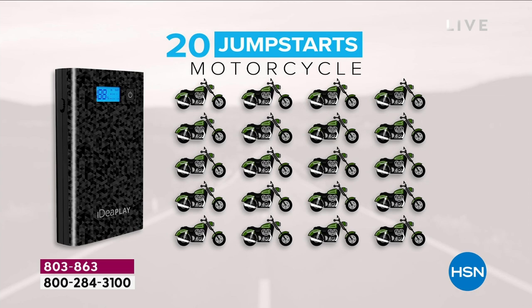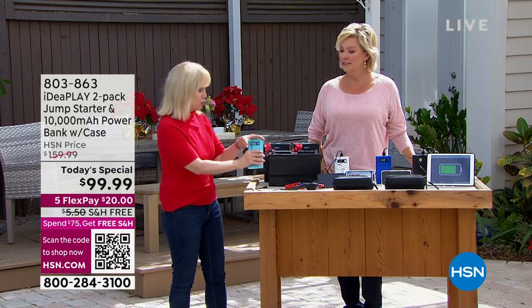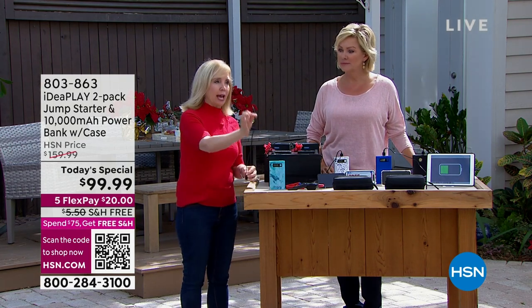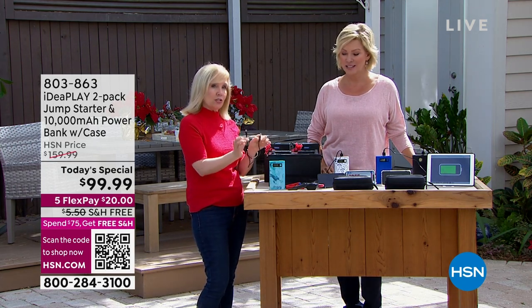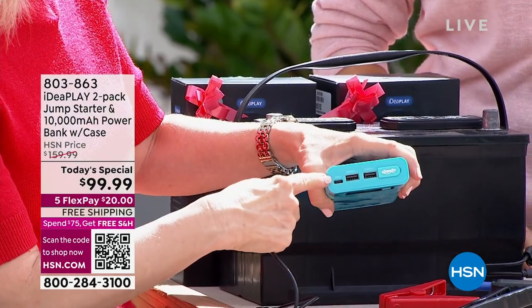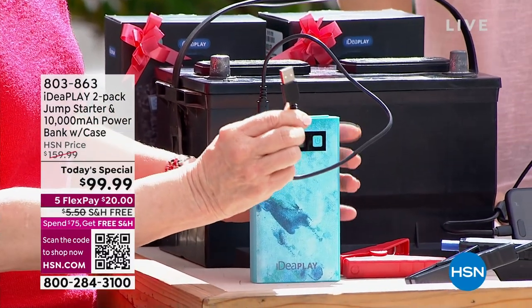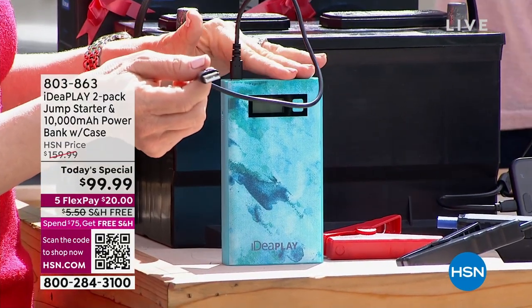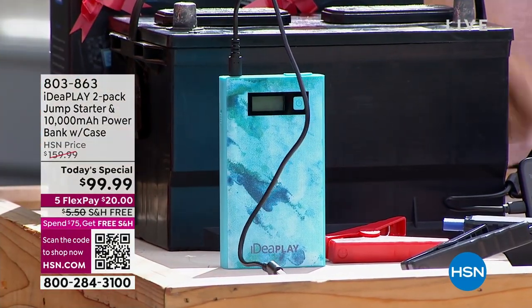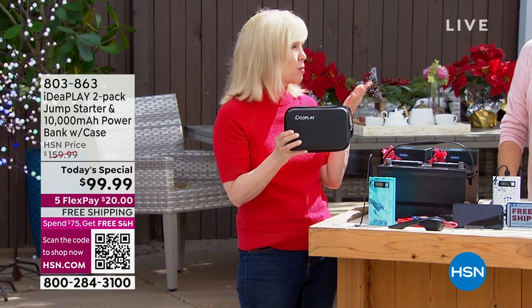After that 10th jump, just make sure it's charged up again. They're showing motorcycles — if you have a motorcycle, it'll jump 20 times on a single charge. Included, you get your cables. There's a USB-C, which will charge an Android phone but also charges the IdeaPlay itself. You plug it in and use your wall block at home. Use it over and over again. Check in with it every three to four months — keep the hard case in your car so it's ready for those emergency situations.